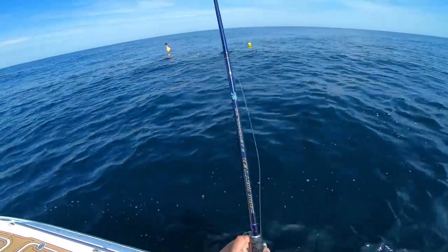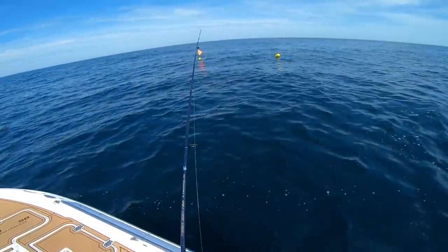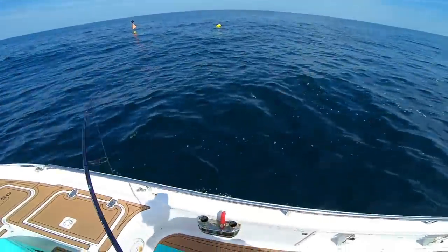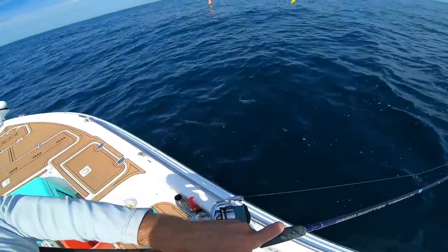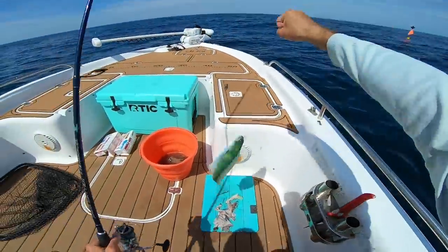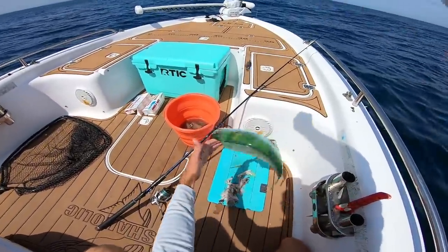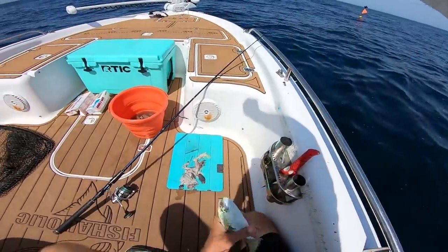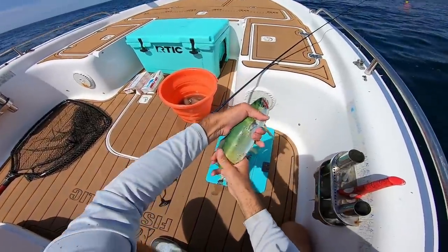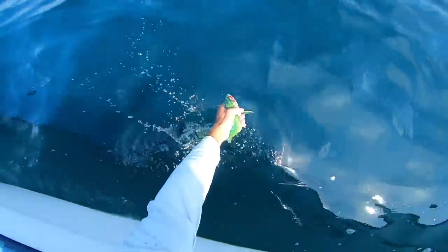Oh yeah, we've got little mahis right here — small ones, like little chicken mahis. Fish on! Oh yeah, it's a baby mahi — heck yeah, there's a ton of them here, hundreds of them. I think this is the smallest mahi I've ever caught, but still pretty cool. Such a pretty fish, and the first mahi on the Fishaholic rig! We're gonna throw this one back just for good luck.